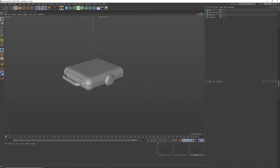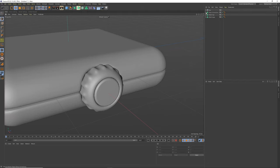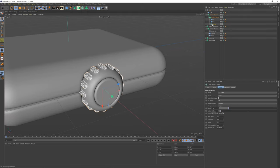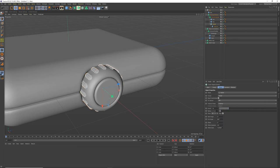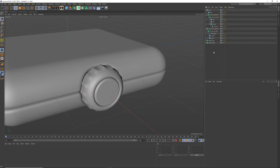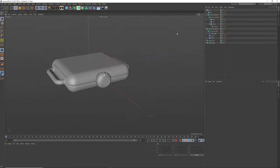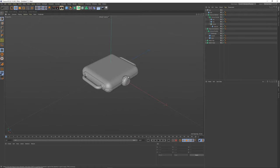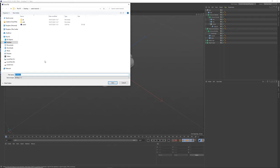That is the main watch build. Maybe tweak the dial edge size to about 21.5 and check the smoothing — just enough detail to help with reflections. Next up is the watch strap, so let's save the file — 'watch tutorial'.